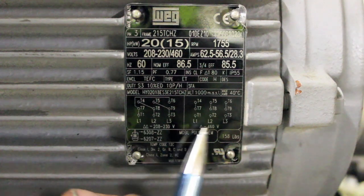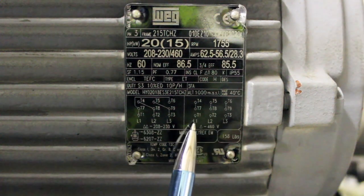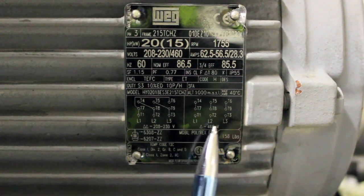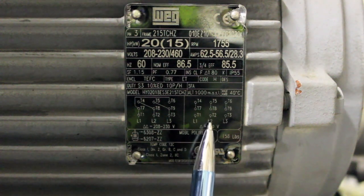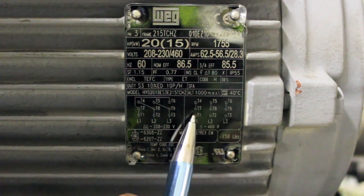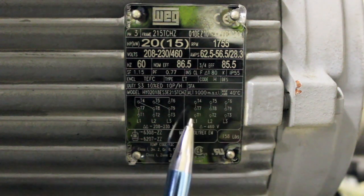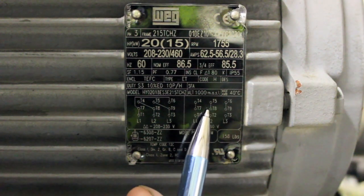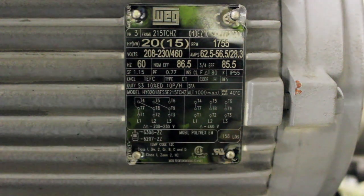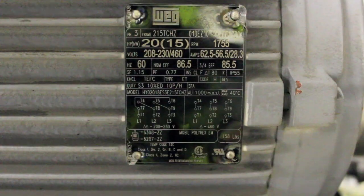For high voltage you have L1, L2, L3. You've got 1 to L1, 2 to L2, 3 to L3. Then you have 7 and 4 tied together, 8 and 5 tied together, and 6 and 9 tied together. That is high voltage for a 9-wire motor.